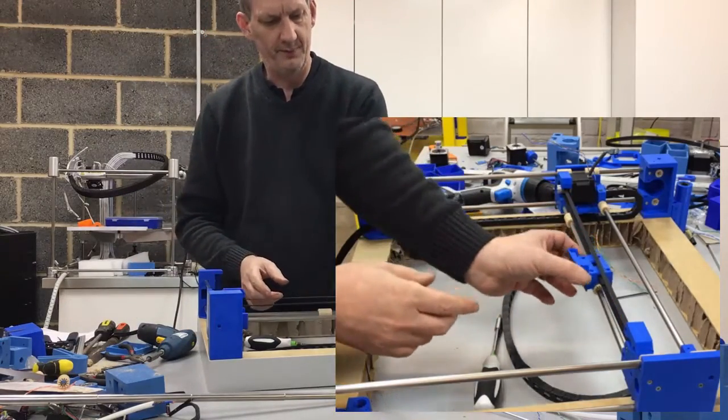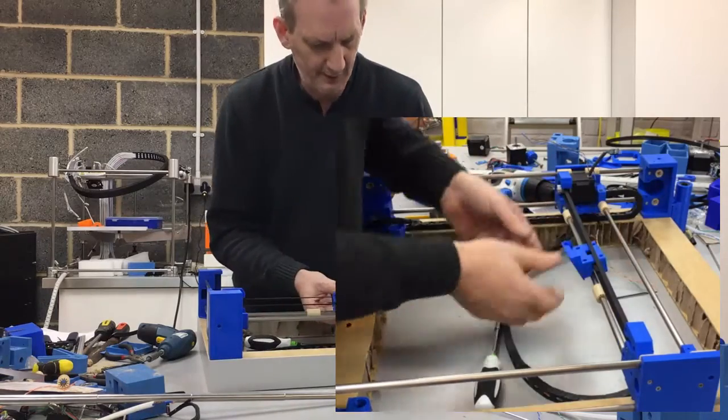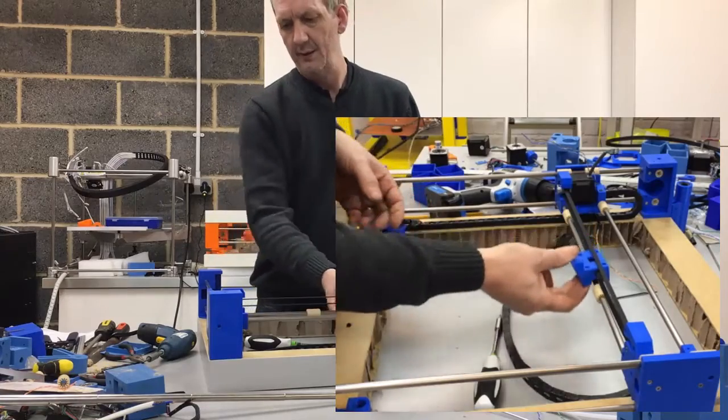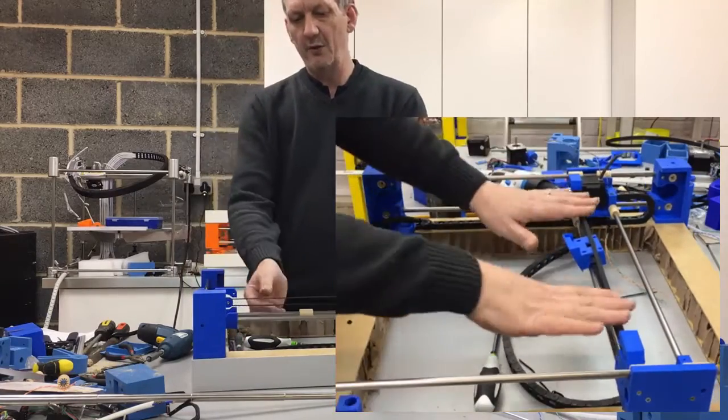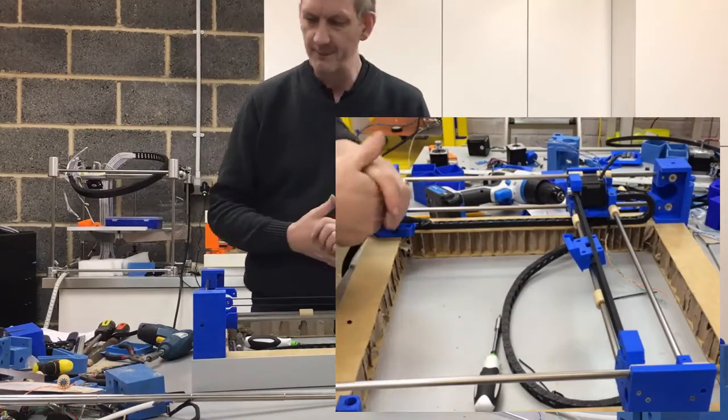That's now nicely tensioning up and we've got the movement ready on there. Just check all the alignment — that's fine. That's my first belt into place and nicely tensioned up.